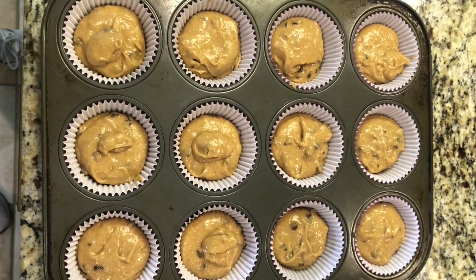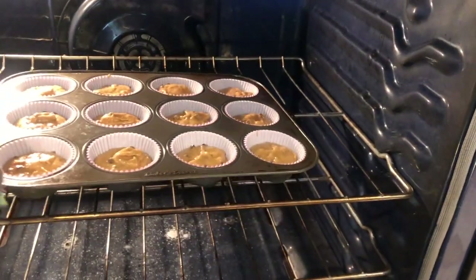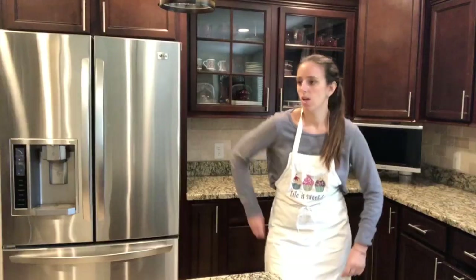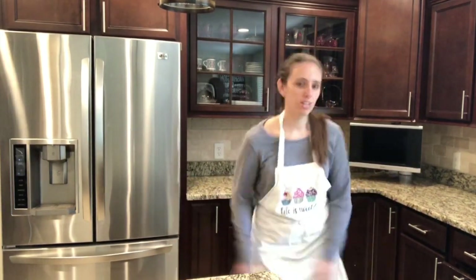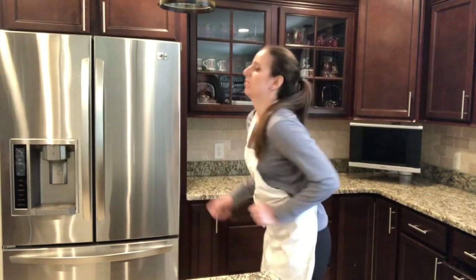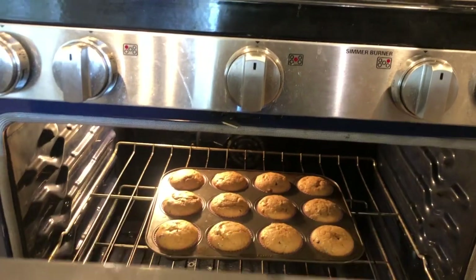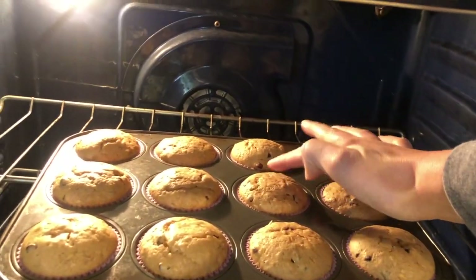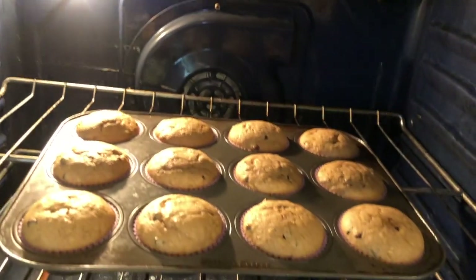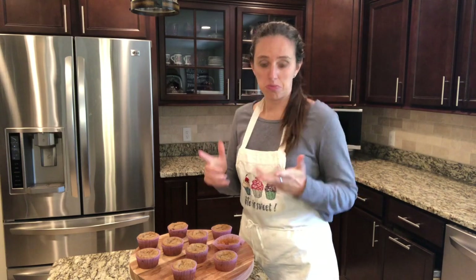We're going to bake them at 350 degrees for about 10 to 12 minutes and then we'll check them. Oh, look at these beauties — done! You can also insert a toothpick to make sure it comes out clean. Now that the muffins are cooled and ready for the taste test, let's do that.